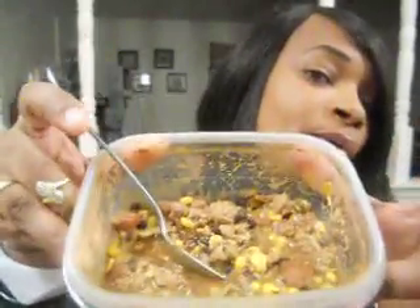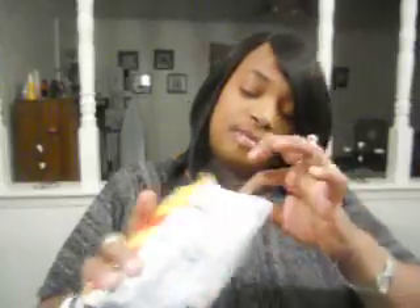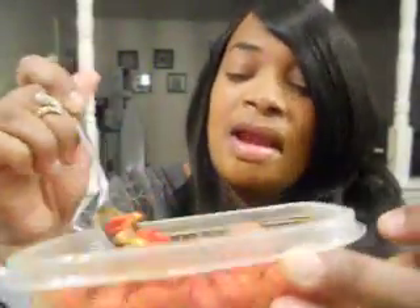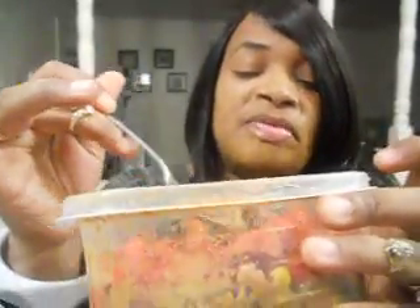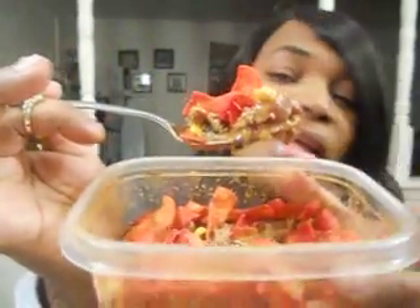After you cook it and put it in a bowl, you take your Flamin' Hot Fritos and you pour them on top, like so. You can stir it up if you want and eat it, or you can just eat it like this. If you stir it up, your Fritos will get kind of soft. But if you don't stir it up, your Fritos will stay hard.